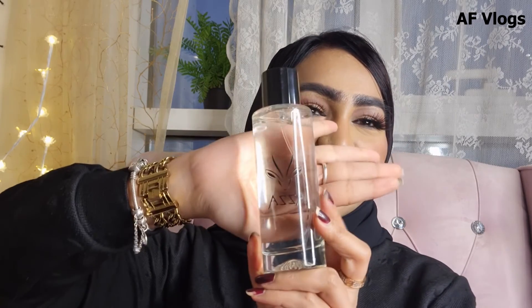As we finish our look, we're going to spray a little fragrance. I just cannot resist without perfume! My favorite go-to fragrance — I'm loving this so much — is from Azza. I hope you guys enjoy this fragrance. Go check it out on Azza Fashion.